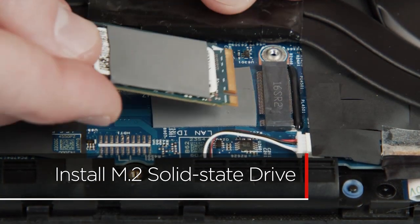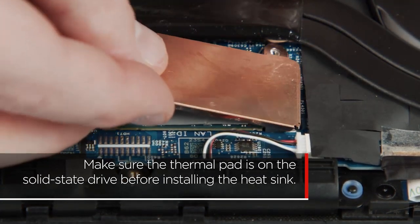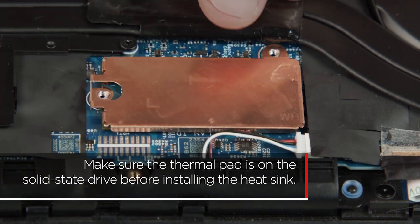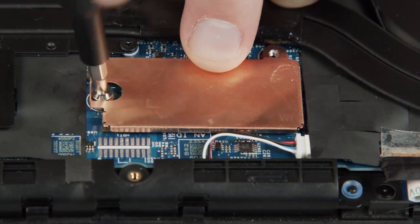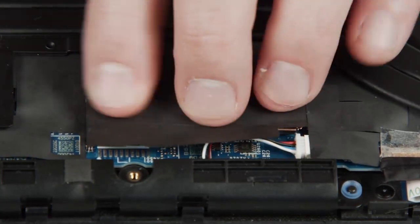Insert the M.2 solid state drive into the slot using the notch for alignment. Place the M.2 heatsink on top of the drive. Install two screws. Secure the flap in place with its adhesive backing.